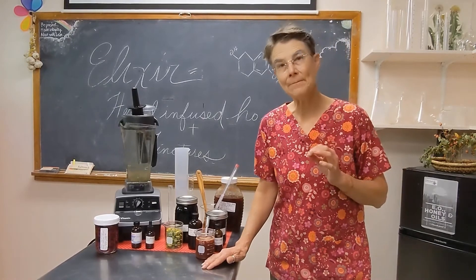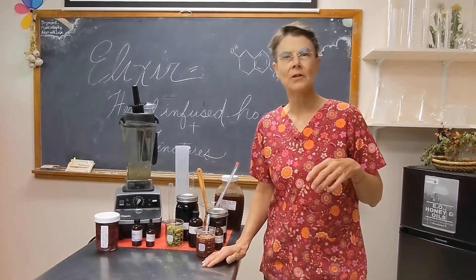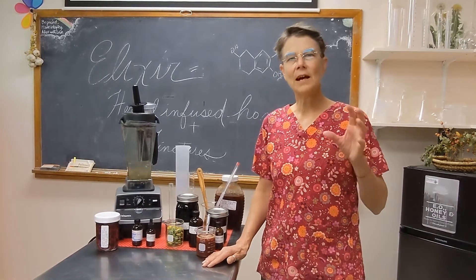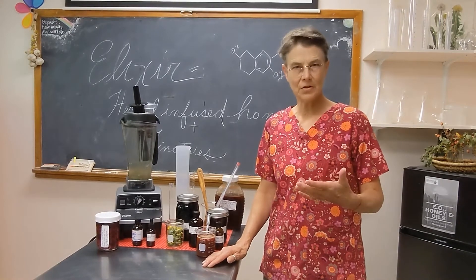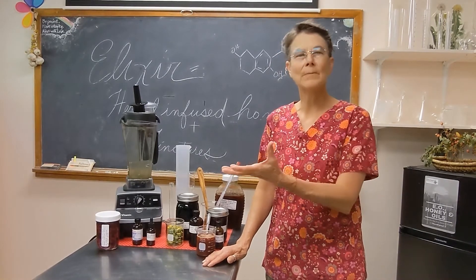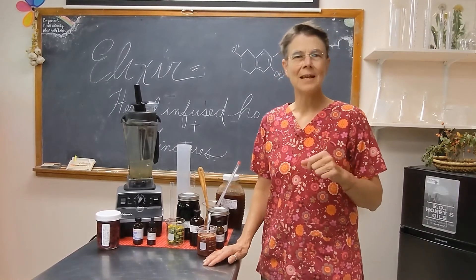And then we'll move into how to make herbal-infused honeys, which is one of the ingredients in the elixir — how to make a really good honey infusion without damaging the honey, using the right temperature and the right concentrations. We'll get a really good representation of the honey-soluble constituents from the herbs we'll use in our elixirs.